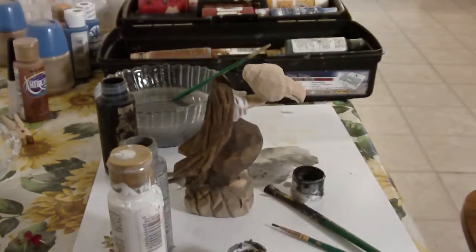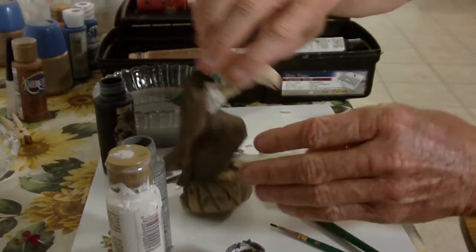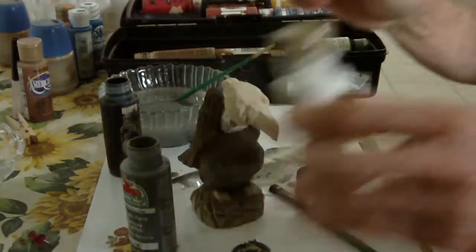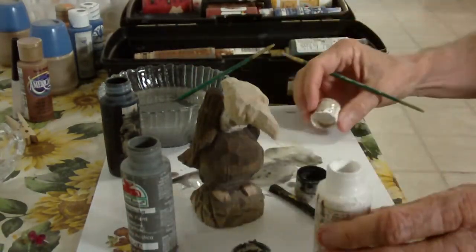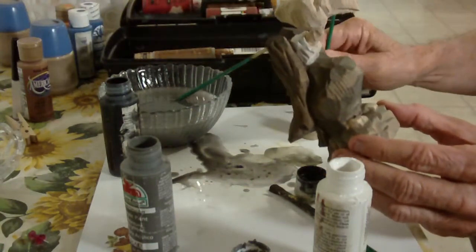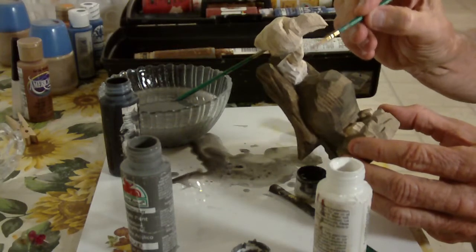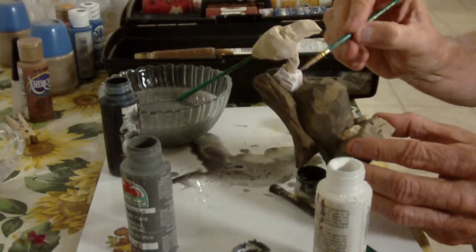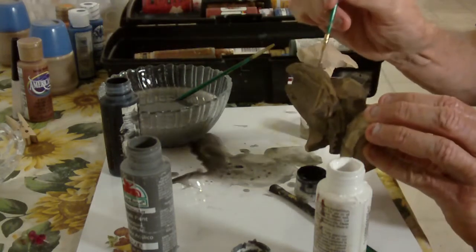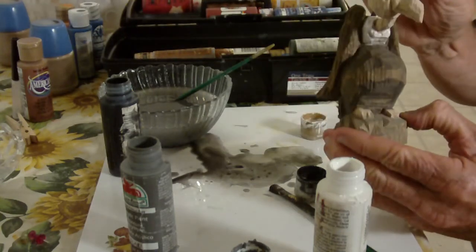Okay, we are back. I want to add just a little bit more white in here. White doesn't always cover well — when you water white down it doesn't cover very well, so I'm hitting some rough spots here.